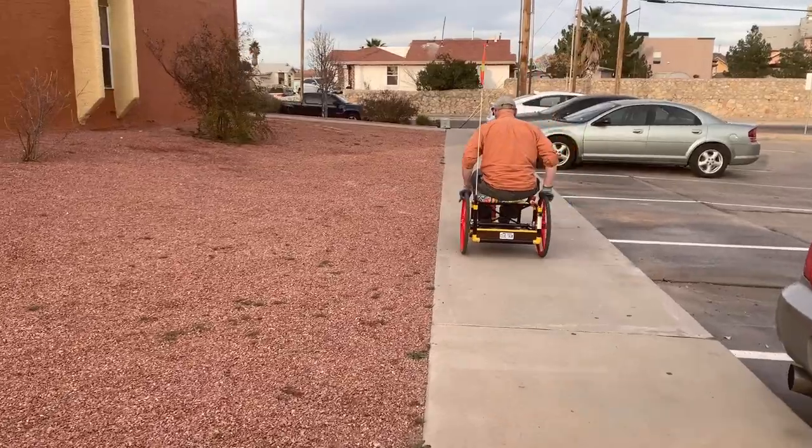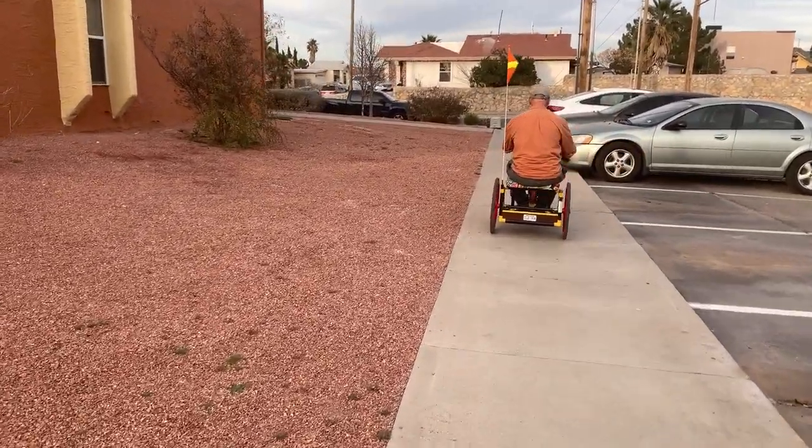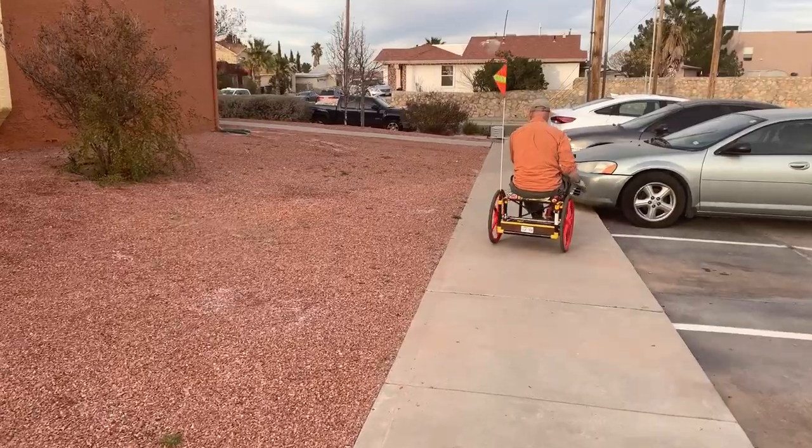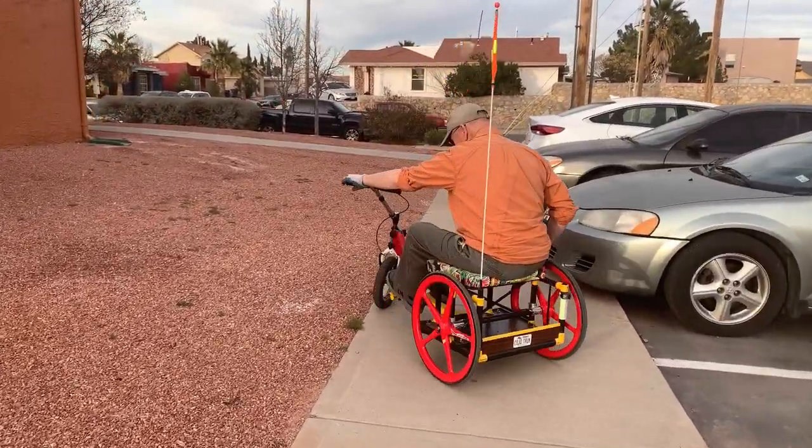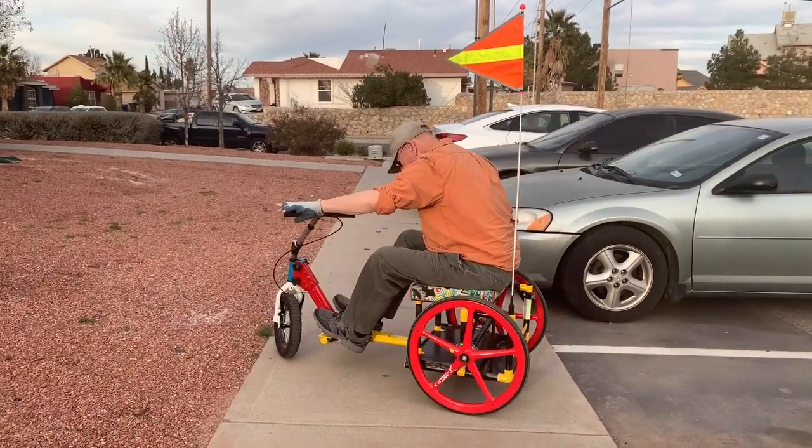Straightaways are easy. This is about a one-degree uphill grade. A properly built three-wheeler rolls much more easily than a four-wheel wheelchair, because with a four-wheeler the casters constantly fight each other.